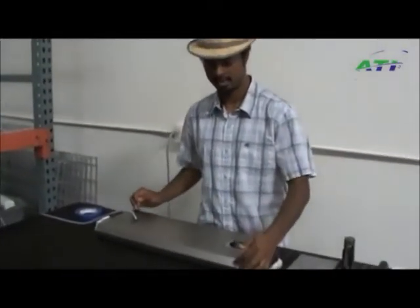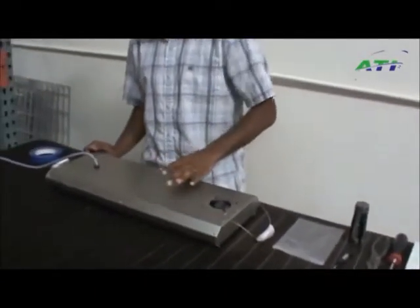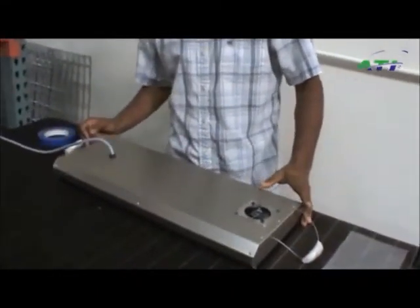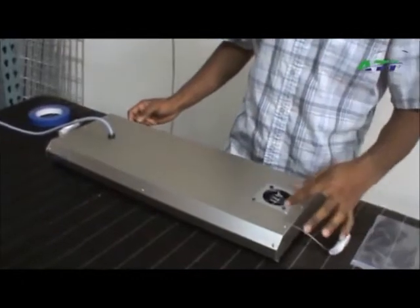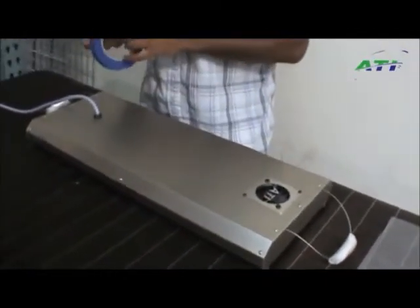First, what you want to do is remove all these screws. There's two down the side and two on the end. Second, you want to remove the fan. There's a video on that if you are not aware of how to do that.